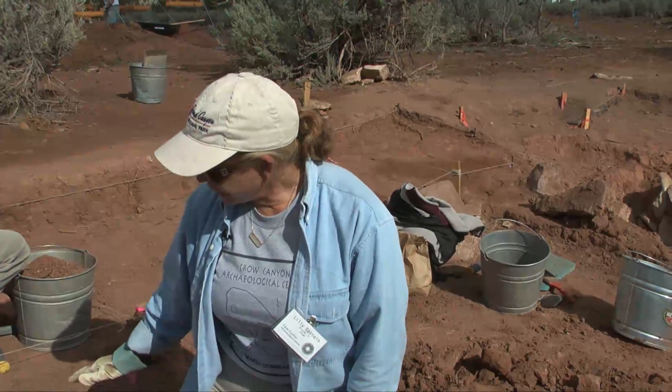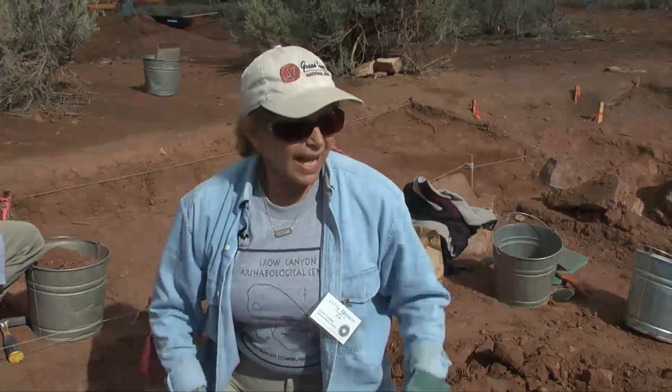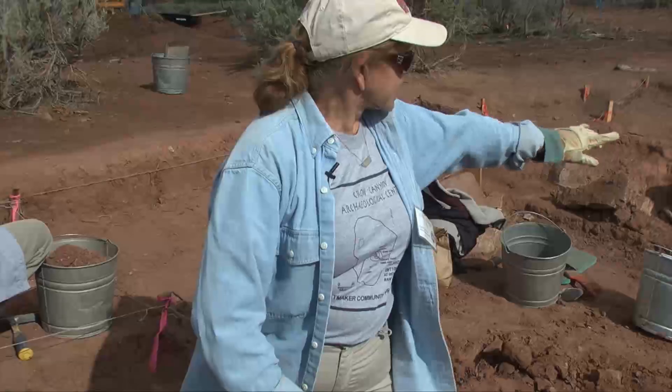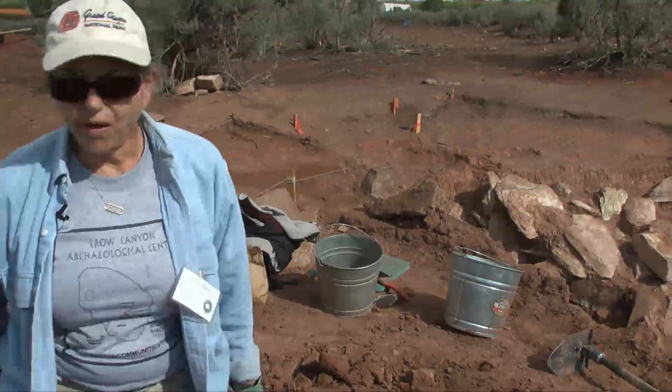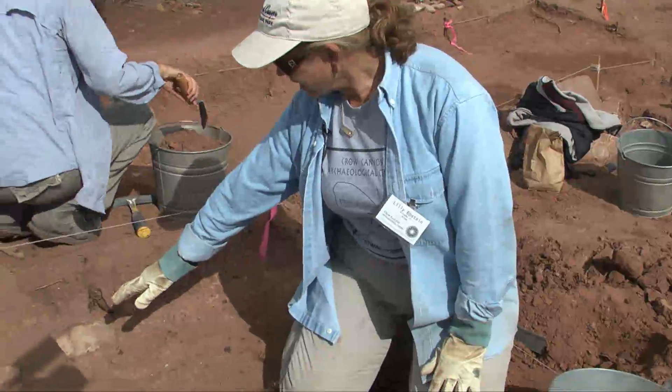We're trying to find the fallout here. This is just a quarter of the whole kiva, and we're trying to find the fallout that continues from there, all of it. Yesterday we started discovering some of that over here.